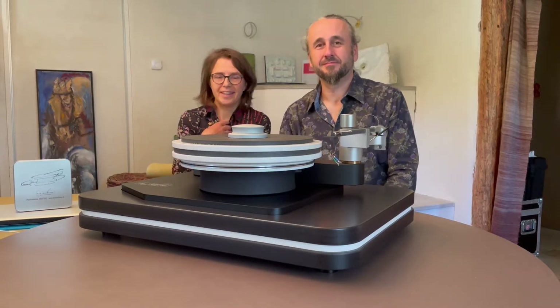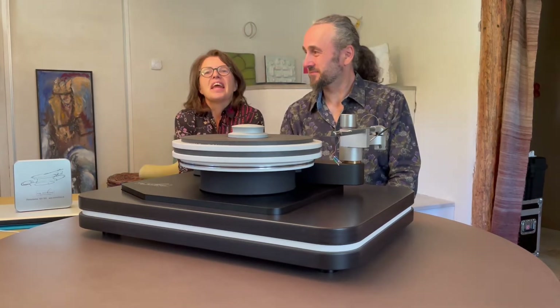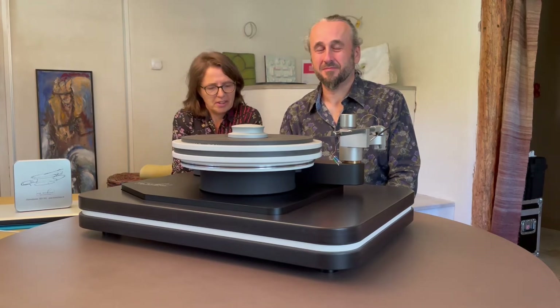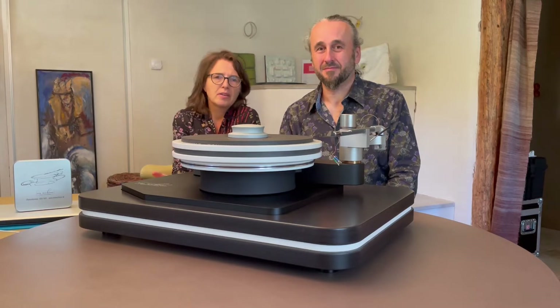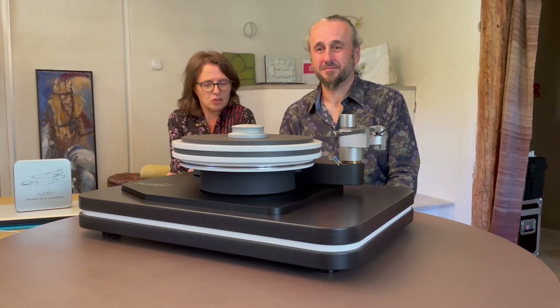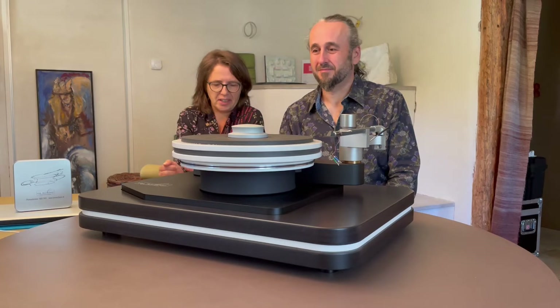Hello, we are Alexandra and Ralph from Ars Machinae. The name Ars Machinae is Latin and means something that comes out of a machine, or the art to build a machine. And this is what we want to create with our music playing machine, Beer Warmen, you can see here.